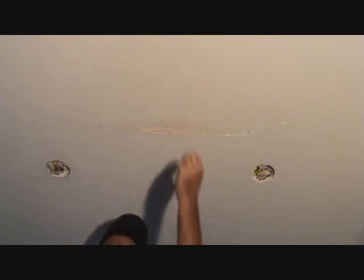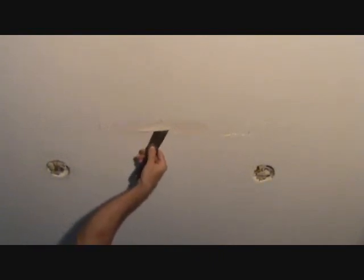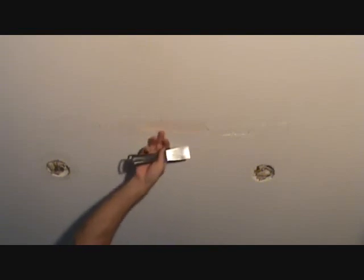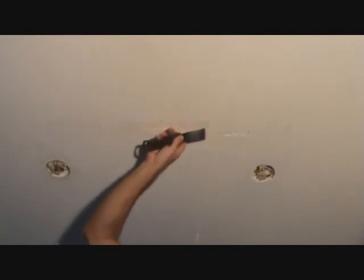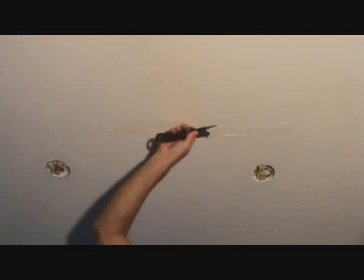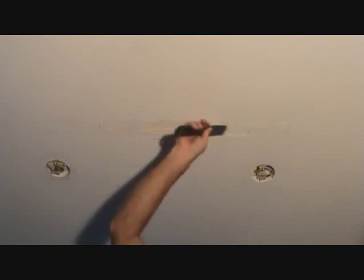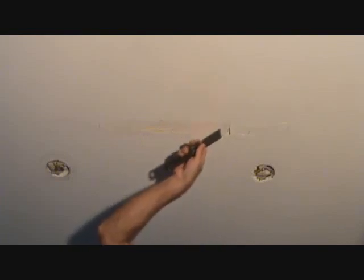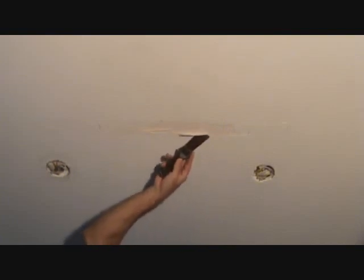That just came off — that was the sheetrock mud on the bottom of the tape, not the actual tape itself. Here's the tape still. Because when that started lifting, it started loosening up the mud that was on the outside surface of the tape too. If this had never been wet, I shouldn't be able to get that off that easy. And that's because this tape is loose.